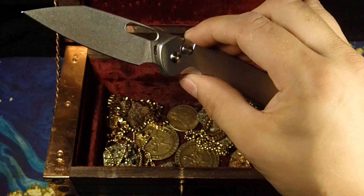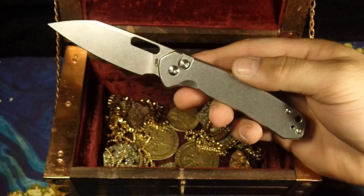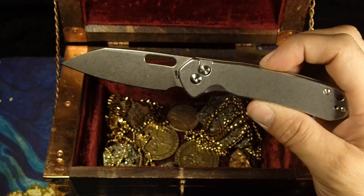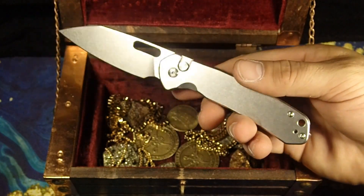This is the CJRB Pyrite with the Wharncliffe blade and stainless steel handle, which has a polished stonewash finish. All together, it's looking slick as all get out.